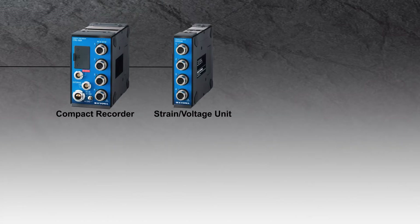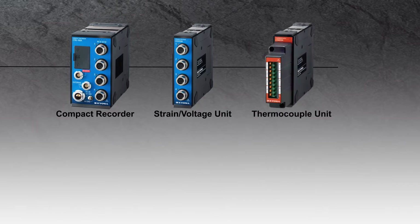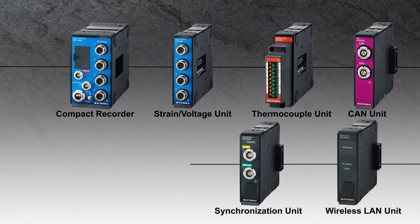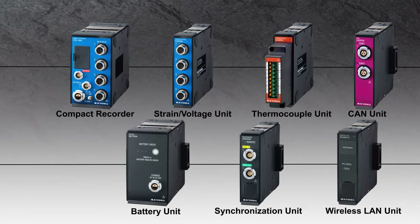The CTRS units are available to handle strain, voltage, thermocouple, CAN, and CAN-FD. Additionally, wireless LAN, synchronization, and battery units support measurement tasks.